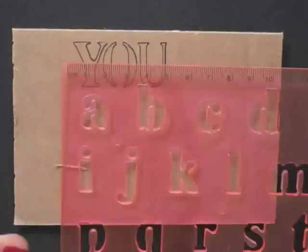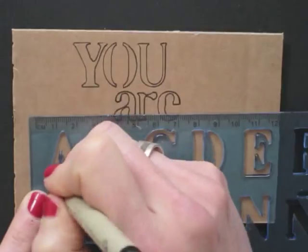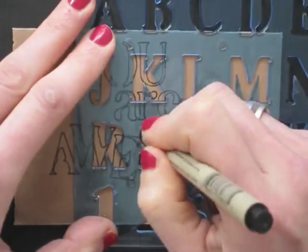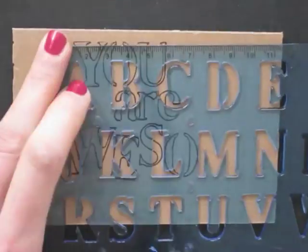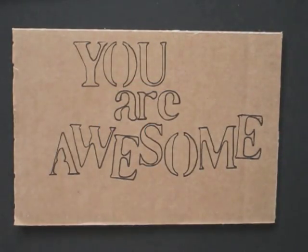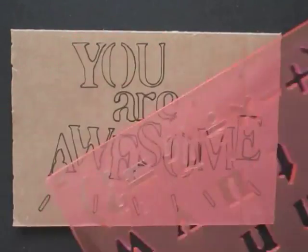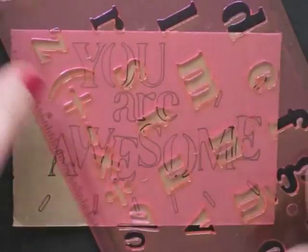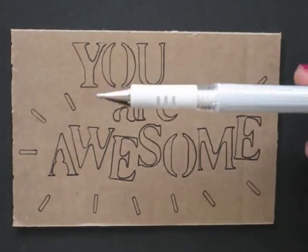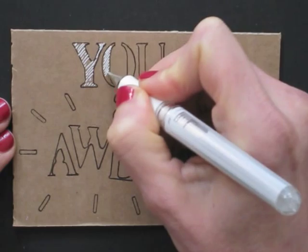Using the letter template, write your message on the cardboard. I'm using a white gel pen — the white contrasts nicely on the brown cardboard.